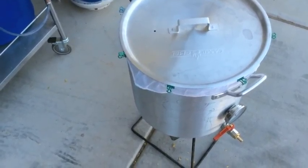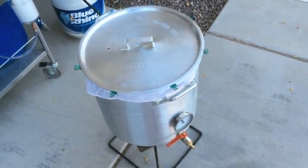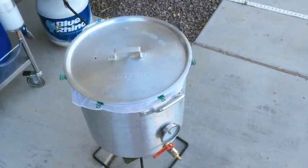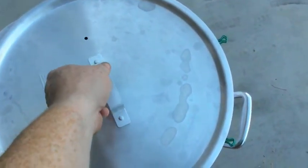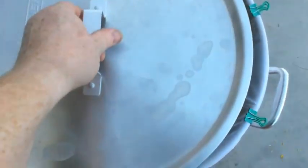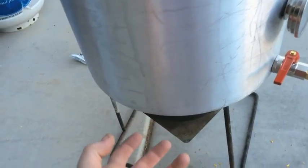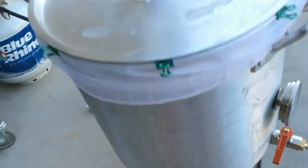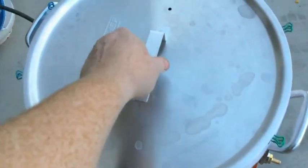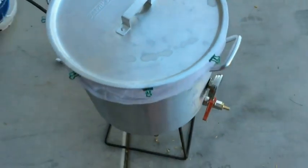I've added all my grains and I've got the heat back on so I can hit my strike temperature of 152°F — I'll verify that in Beersmith when I'm not recording. I'll just let it sit for an hour. One important tip especially for brew-in-a-bag: make sure your bag is not on the bottom of your kettle, because the heat coming up can scorch it and the grains, giving you really bad beer. Pull the bag tight so the grain is not resting on the very bottom of your boil kettle.